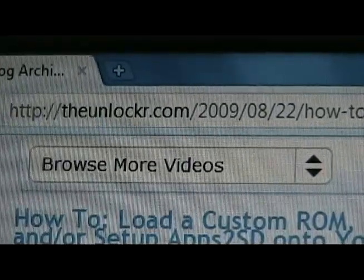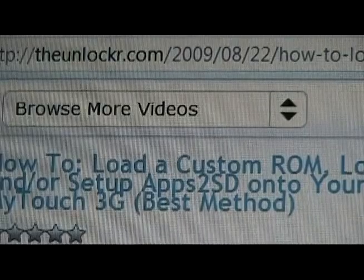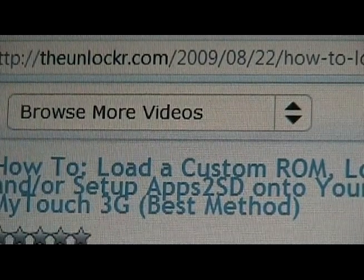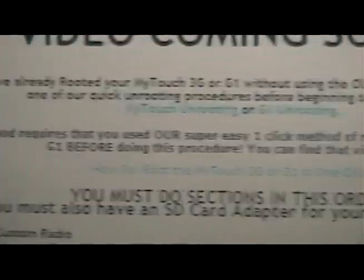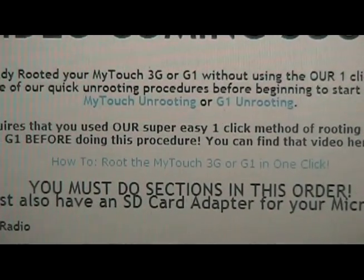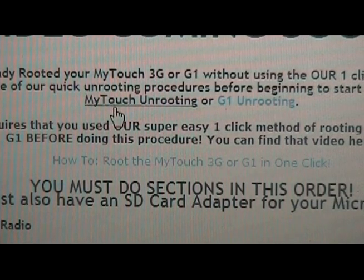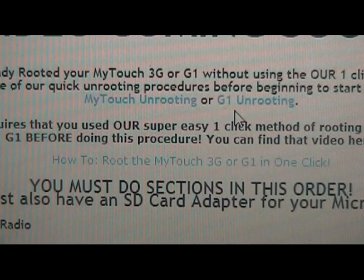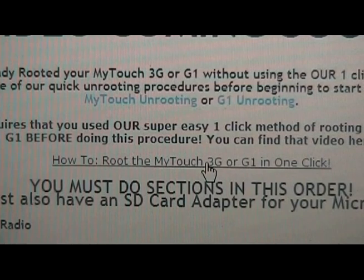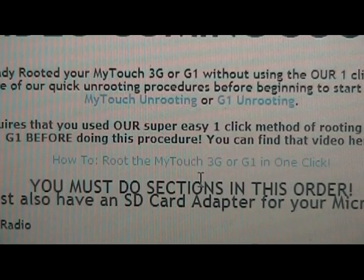If you go to TheUnlocker.com and search for how to load custom ROM, this one will probably be the top one. Go down to 'Before We Begin.' If you've already rooted your MyTouch or G1, please do one of these two procedures to unroot and re-root. Our one-click root is different than the one found on most websites, and it is necessary for the way we're going to do the rest of this. So please unroot, then root using our procedure with the one-click method. The link is here inside the post.